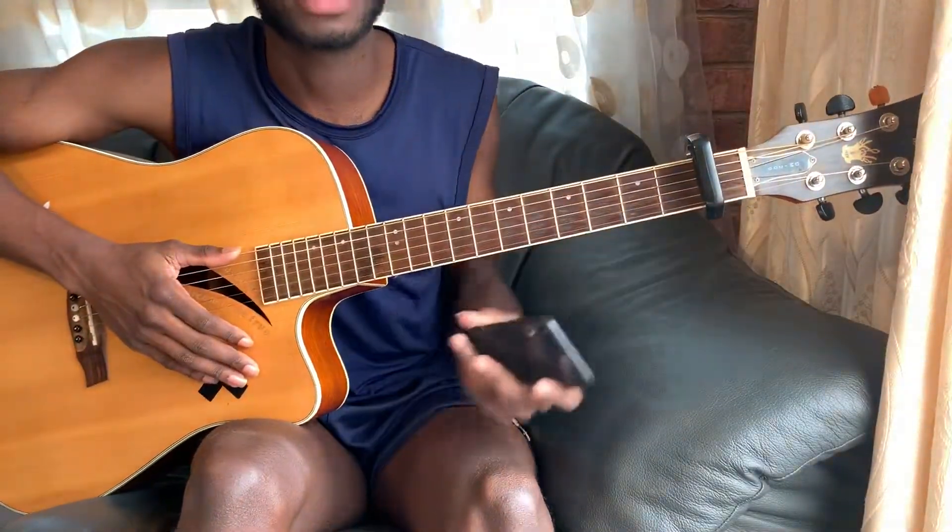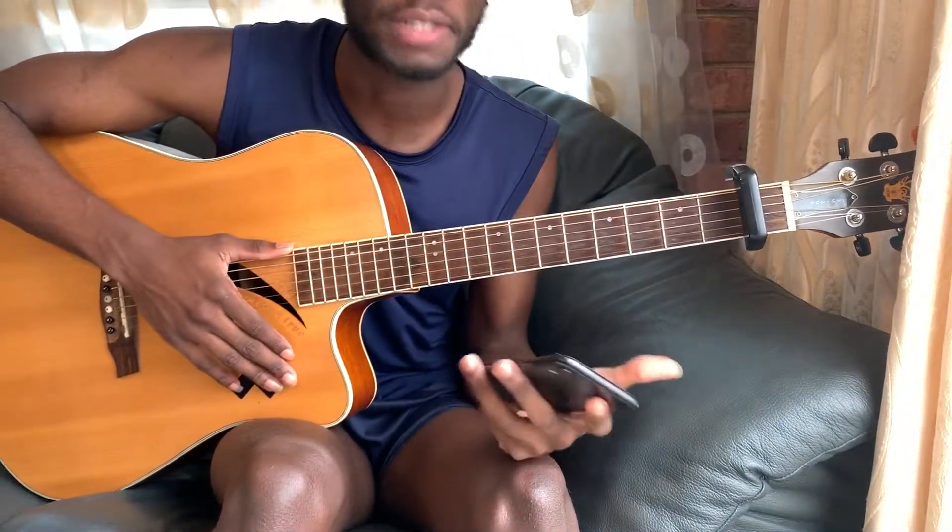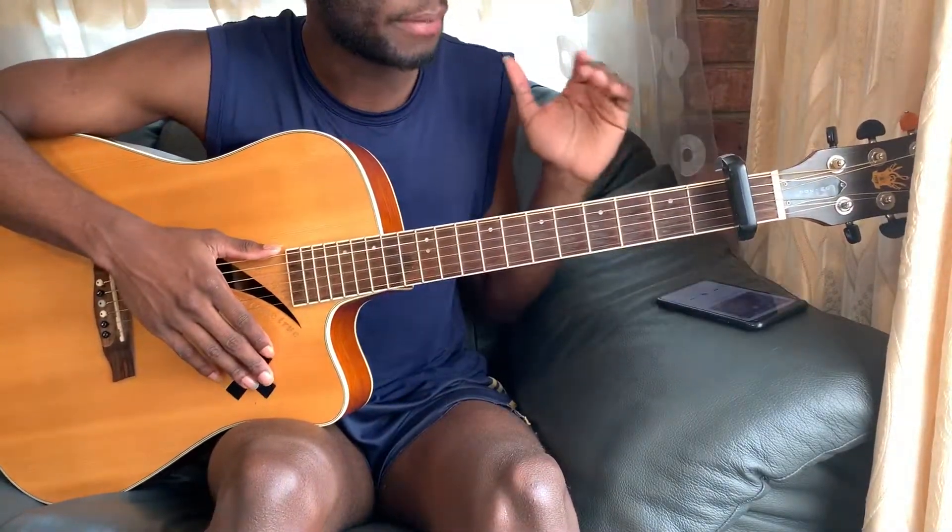Hey guys, what's up, it's your boy Courtnificent and today we're doing the song 'Hate the Club' featuring Masego, it's by Kela ni. Make sure your guitar is in standard tuning and put your capo on fret number one.